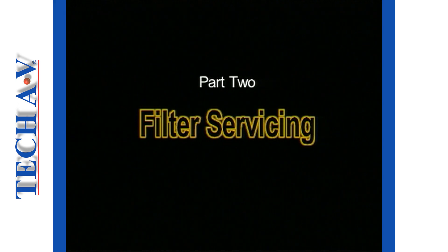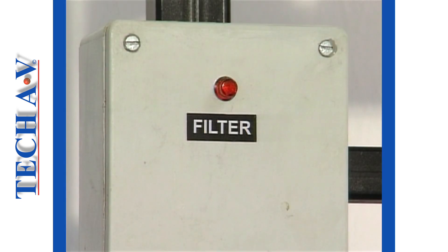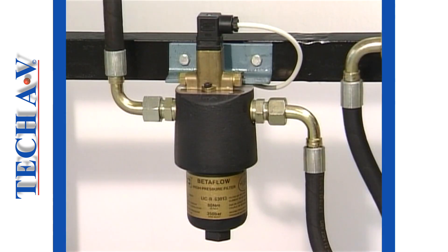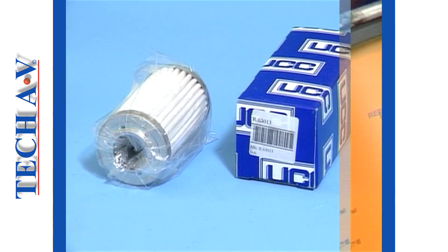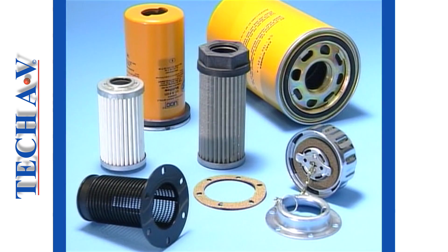Welcome back as we move on to look at the servicing of filters. Filters and strainers will eventually become clogged as they trap more and more dirt particles. For this reason they will require some attention in the form of cleaning or more commonly renewal. Replacing or servicing strainers and filters are not difficult tasks but there are some points that you should be aware of.